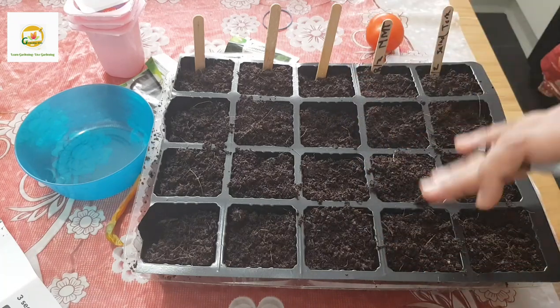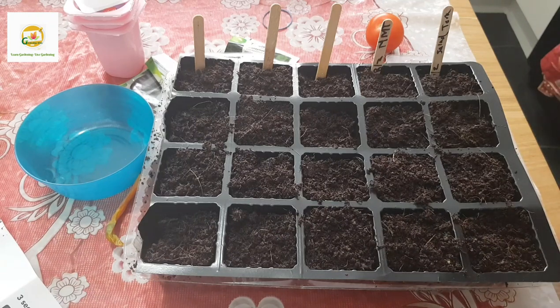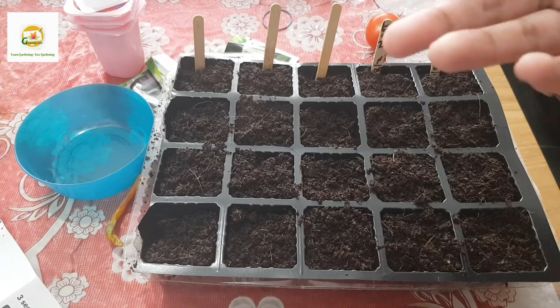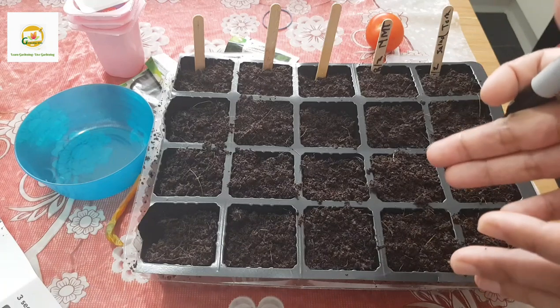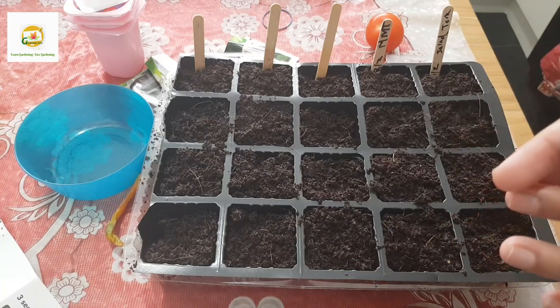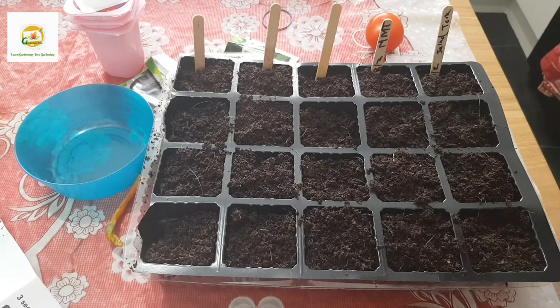You can start seeds indoors in a greenhouse or on a sunny windowsill where they get lots of bright light, and you'll get healthy seedlings. If you don't have a greenhouse or sunny windowsill you can invest in a grow light, which will help your seedlings grow healthier and faster. I'm going to put mine on a sunny windowsill for a couple of weeks, then shift them to my greenhouse which I'm currently assembling. My bedroom windowsill gets morning sunlight - about 8 to 10 hours of sun on sunny days.